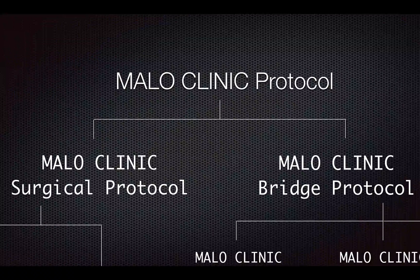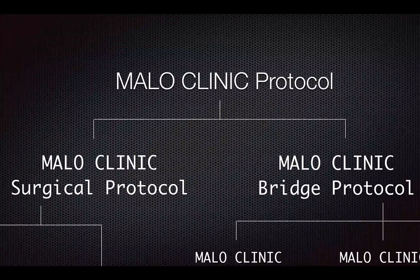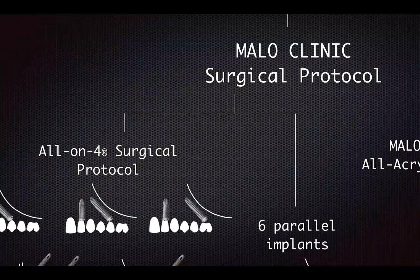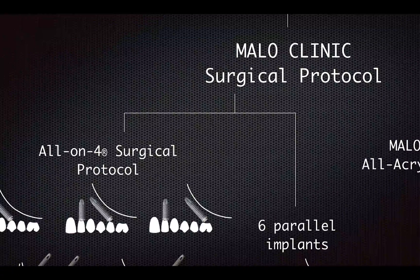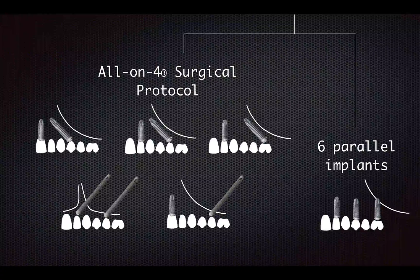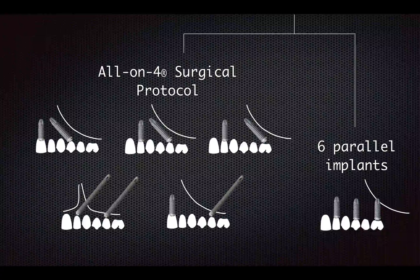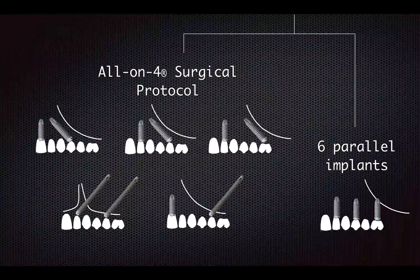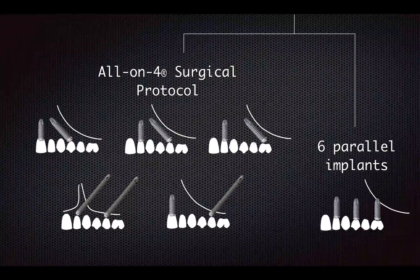Some people think that Marlowe Clinic Surgical Protocol is the all-on-four protocol. It's close, but still they are not equivalent. There's something more in Marlowe Clinic Surgical Protocol. Let's start with Marlowe Clinic Surgical Protocol. Underneath it, we have the all-on-four surgical protocol and then we also have the option of placing six straight implants. This is where the misconception is.